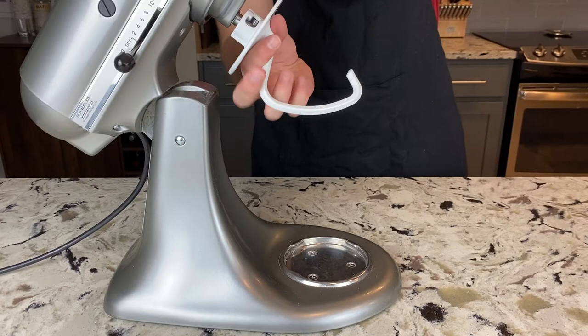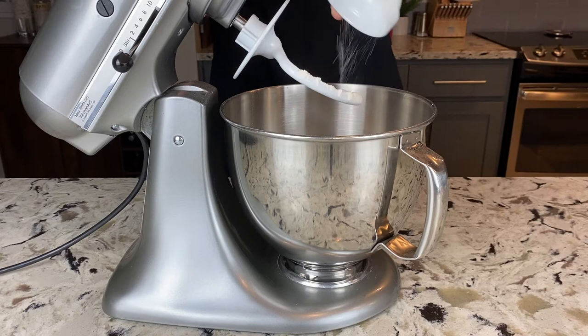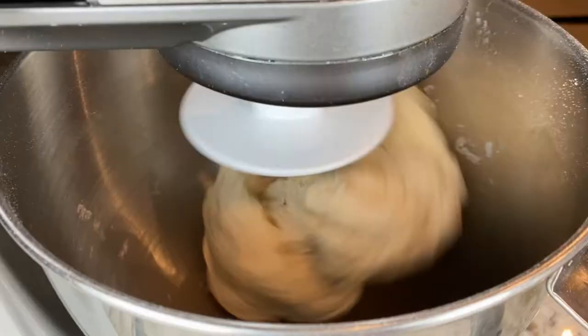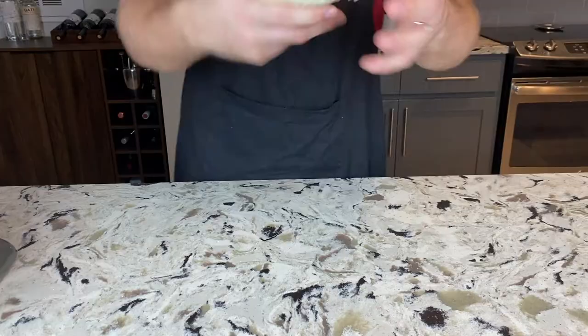Get your stand mixer with the dough hook attachment — feel free to mix by hand, but the stand mixer is a lot easier. To your big bowl add 3 cups or about 500 grams of bread flour and 2 teaspoons or about 7 grams of kosher salt. Mix that together with a whisk, then start it on low and add all of your yeast water slowly. Scrape down the sides if needed, then let it run on medium-low speed for about 5 minutes.